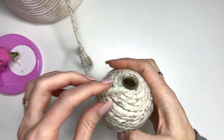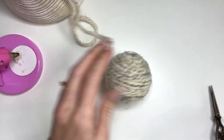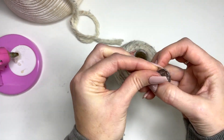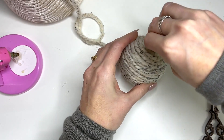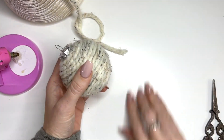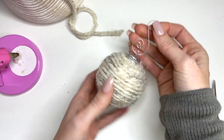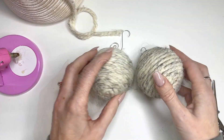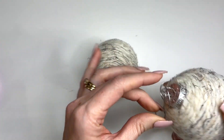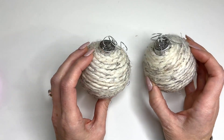So I finished just gluing right around the edge. Then you can just snip this off, attach that, and all you need is an ornament hook so you can hang it on your tree. I only used about 10 yards to do one of these little balls, so not very much at all.